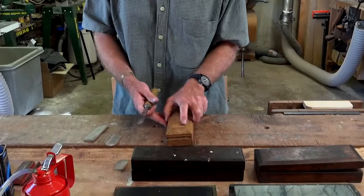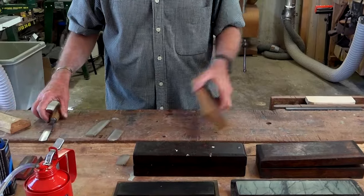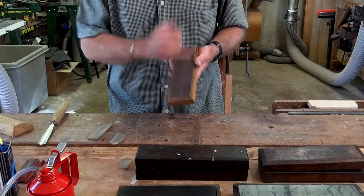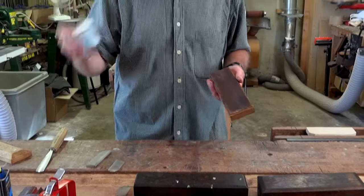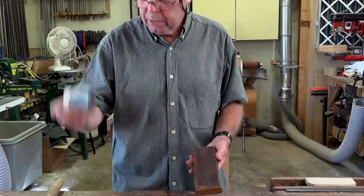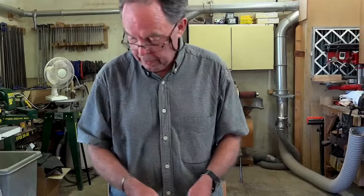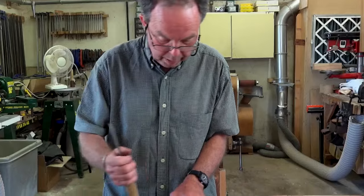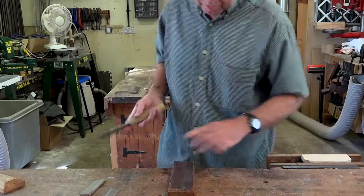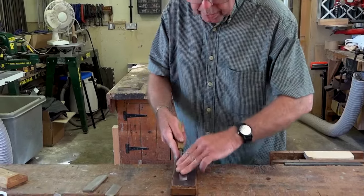The next thing is stropping. I've just made this little leather one here — a piece of leather, the rough side of the leather, with some stropping paste on it. Get this in a paste like this — it'll last a lifetime. A little bit of paste on there. Again, my little pins on the back just to stop it moving about.